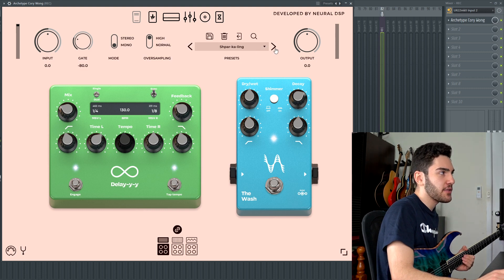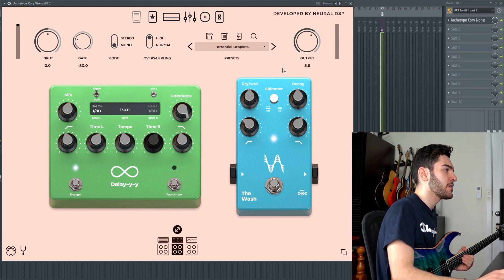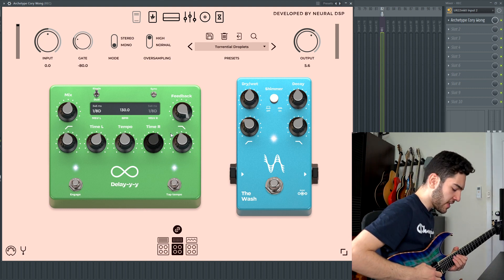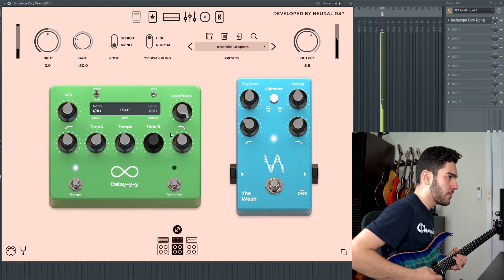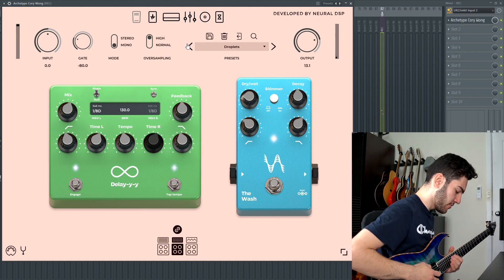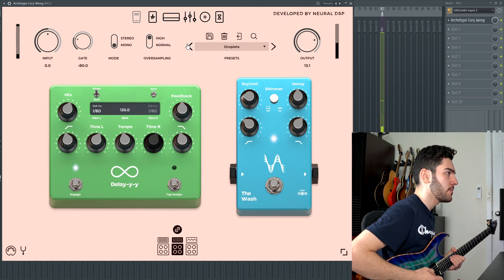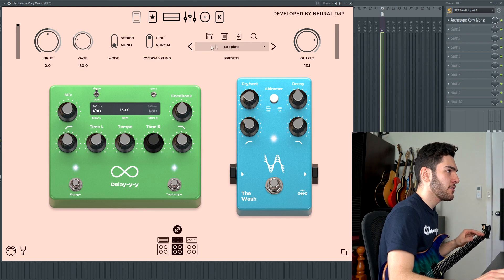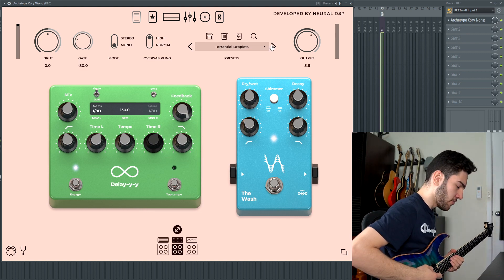Moving on to the Torrential Droplets preset, which is the exact same as the Droplets preset, except the reverb is considerably higher and everything's a little bit more washy, kind of taking up the whole spectrum more. You can tell it's much, much thicker than just the normal Droplets preset — with Droplets you can hear the notes very clearly and everything is articulate, whereas this one is much more washy.